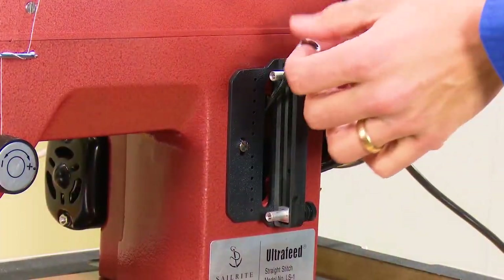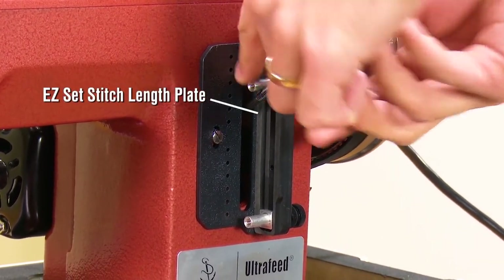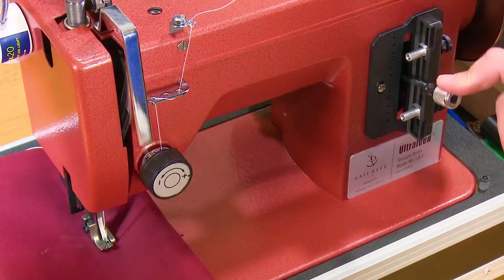All Ultrafeed sewing machine models include the Easy Set stitch length plate. Set the stitch to your desired length by using the thumb screw stops. Now your stitch length in both forward and reverse is set for your project's requirements.